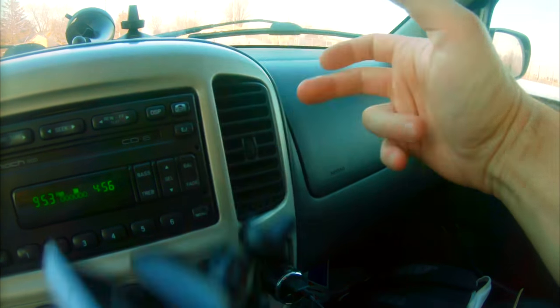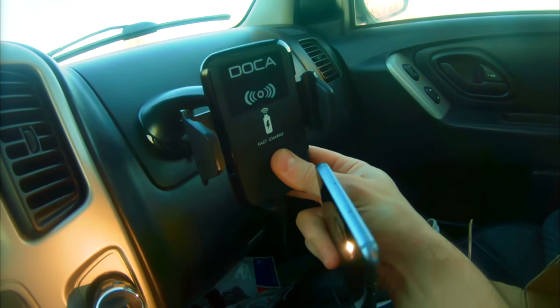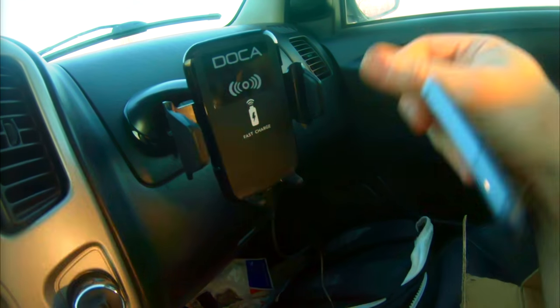This is gonna fall out. Yeah, it fell. Oh my goodness, that is strong. This button here, you press — it opens the wings. You slide this in, you adjust, and then it sits. It's very strong — you can feel the construction is good.